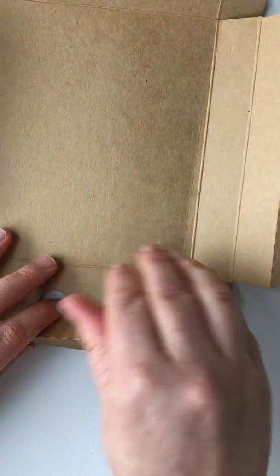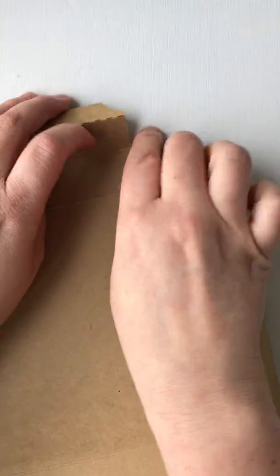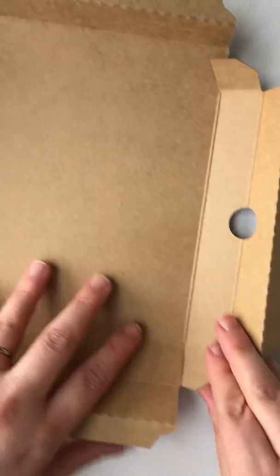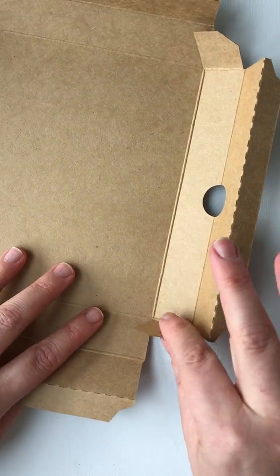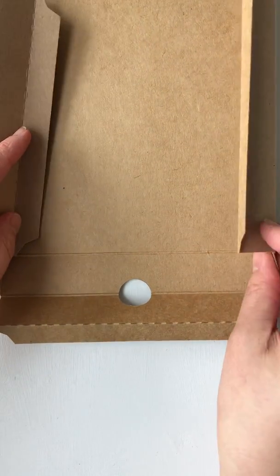With these little tabs, fold them in. Now put the piece without tabs in front of you and then fold up the sides that do have the tabs.